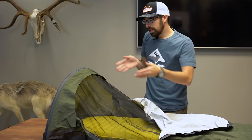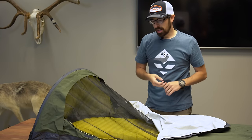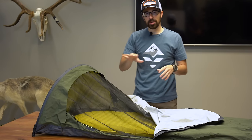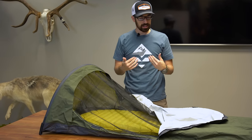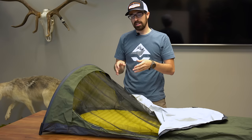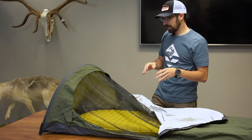You have room in the corners of the bivy where you can put your phone, an extra pair of socks, headphones, medicine, Kleenex — whatever you want to have with you that you can grab in the middle of the night. You have plenty of room to stuff that kind of stuff. For me, I like to have my thermals that I'm going to wear the next day right there with me so they're somewhat warm when I wake up.